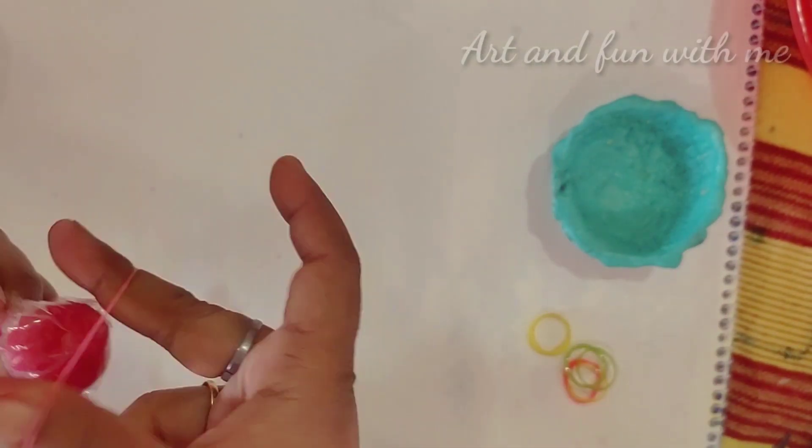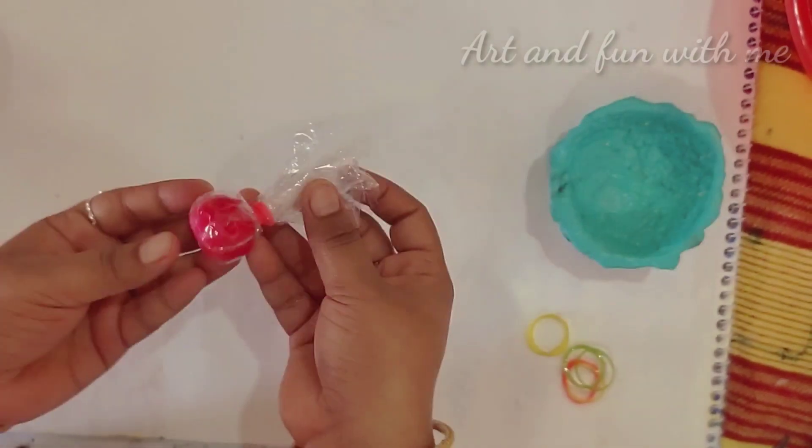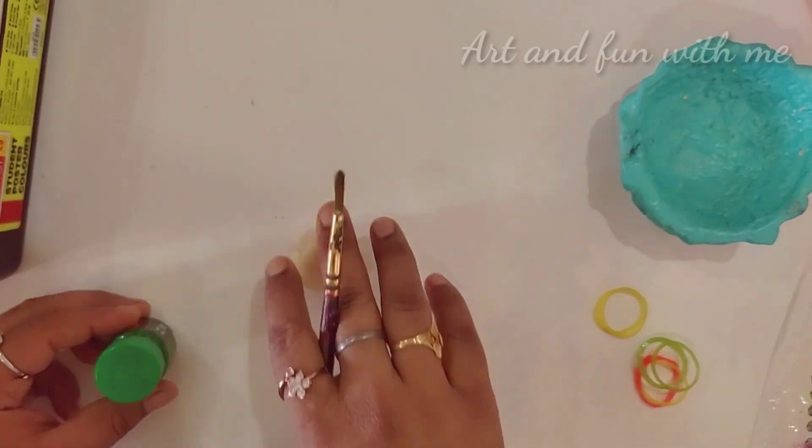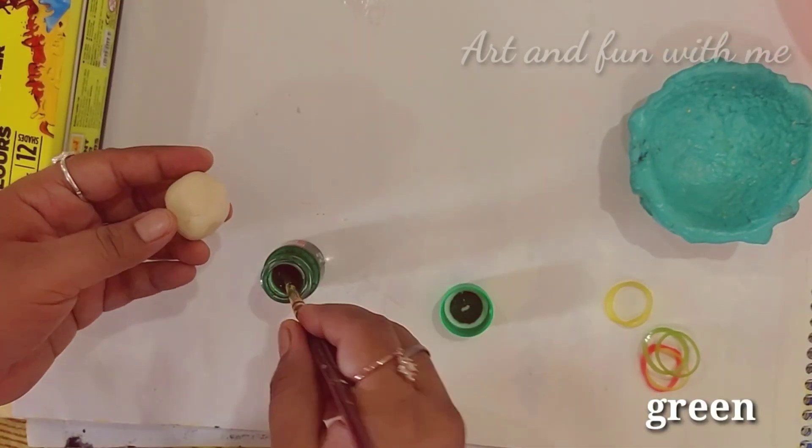Mix them well, following the process as I am doing it here. Now make a round shape and keep it in a plastic bag and tie it with a band. You can also use student poster colors — this is easily available.